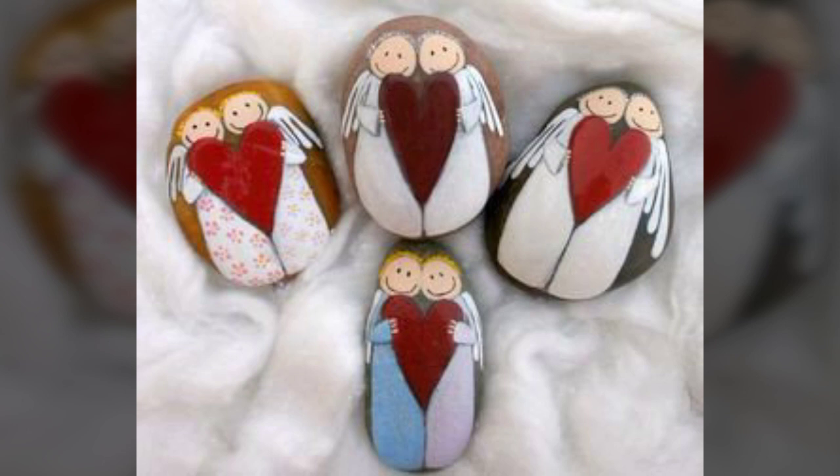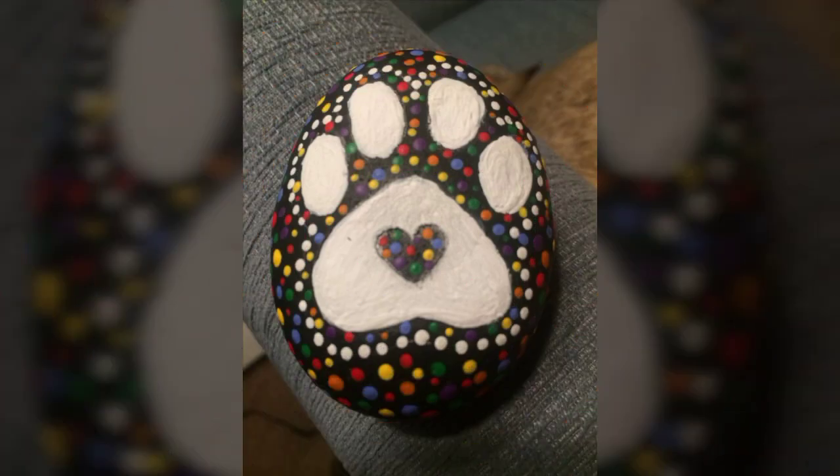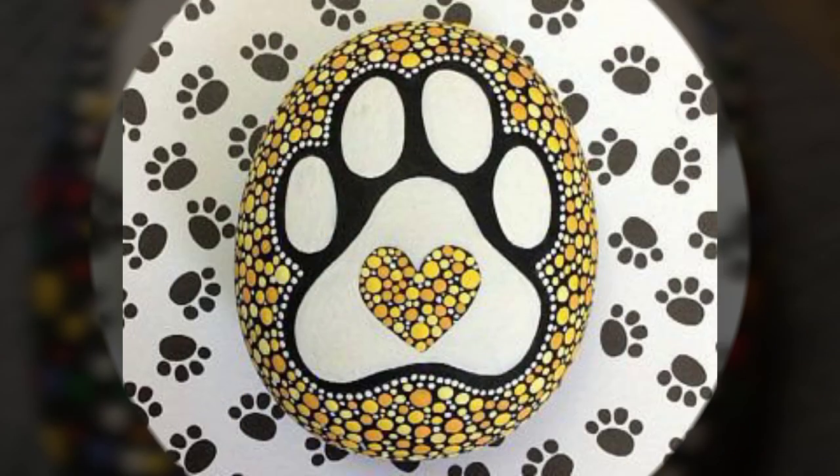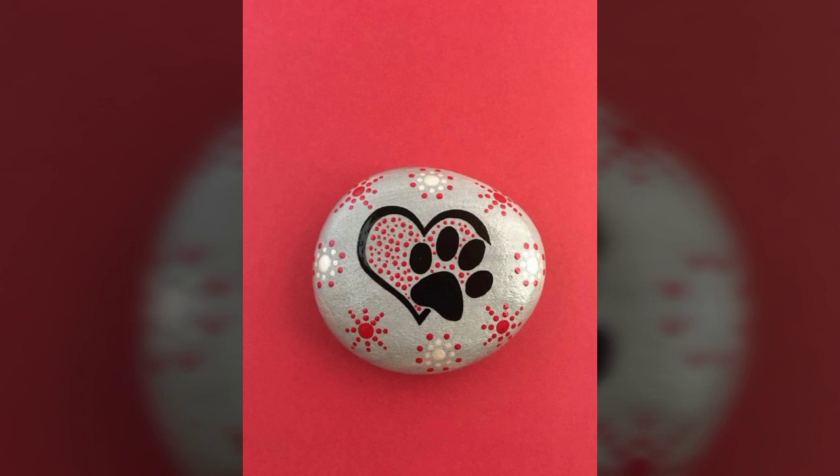So friends, I hope you will enjoy my videos today. With your pebble painting, this is different, and it's all beautiful, fantastic, enhanced and effective.